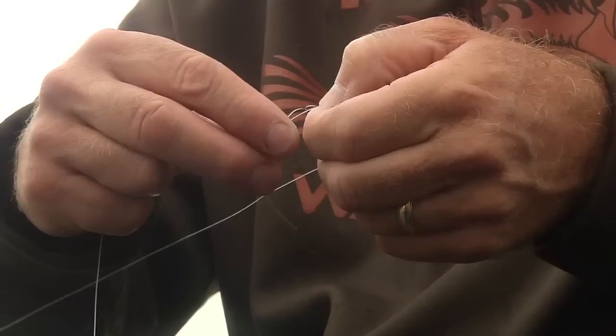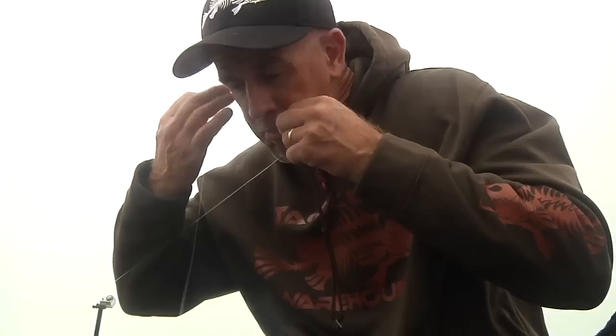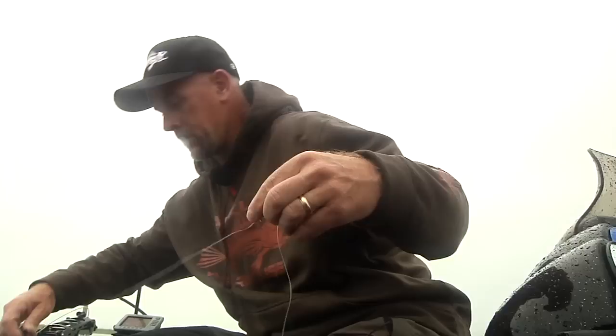Fluorocarbon paired with tungsten and graphite rods — man, you get the ultimate sensitivity on that. Now you just clean up all your tag ends, cut, and that is a Carolina rig. You're ready to roll.